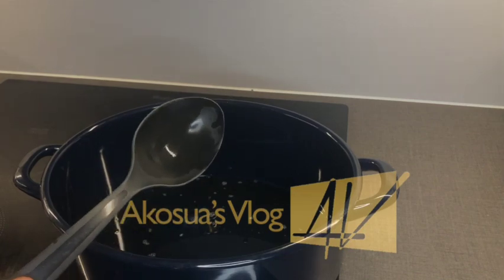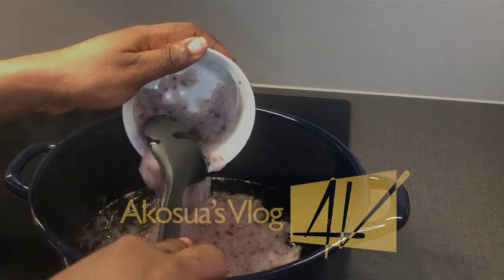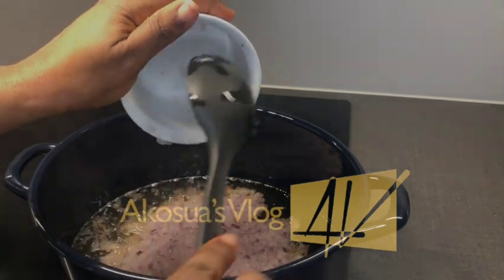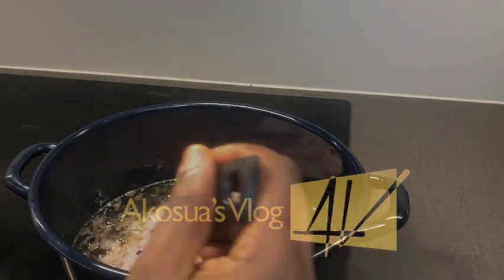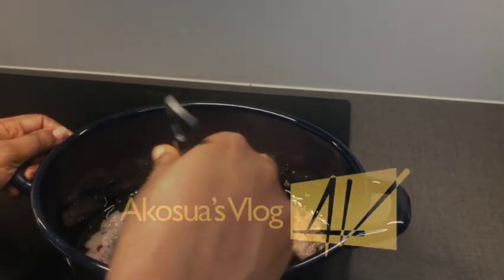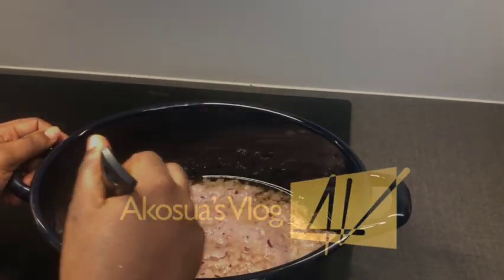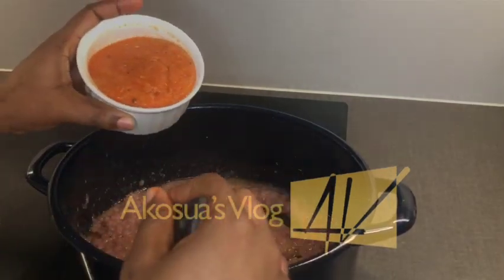I then add in my blended onion, garlic, and ginger paste. If you don't want it in paste form, you can always chop your onions and add them to the oil right away, stirring until golden brown before adding your peppers. When it's golden brown, you add in your minced peppers.